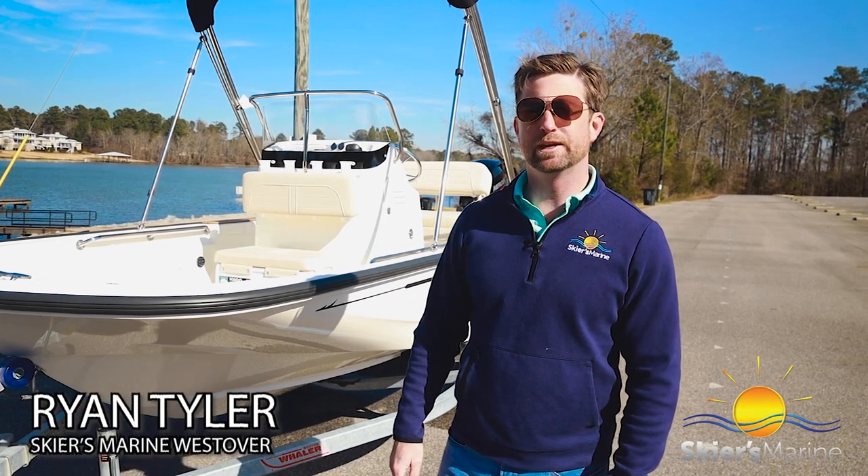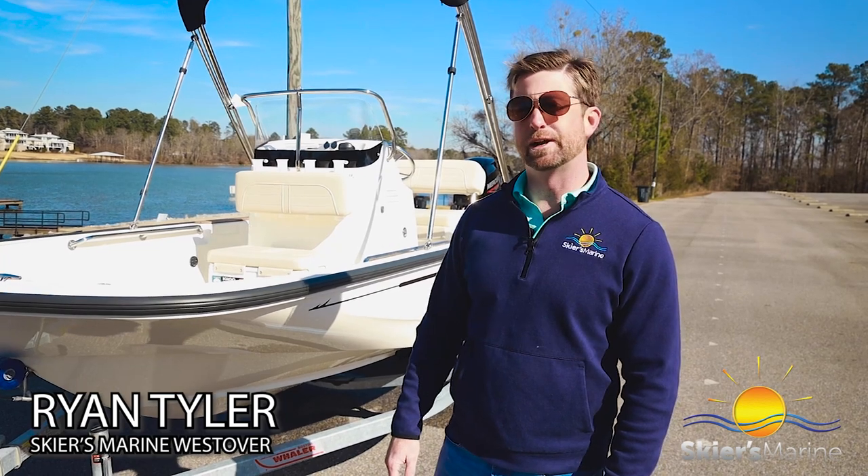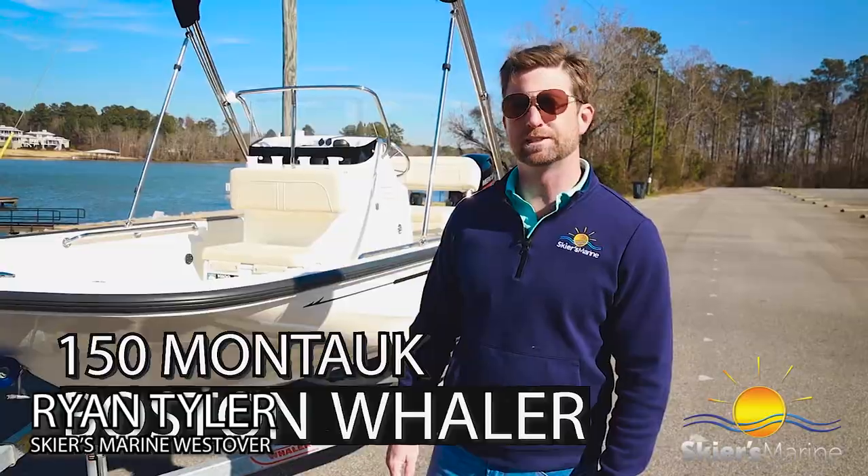Hey guys, Ryan Tyler here with Skiers Marine. If you're in the market for one of the most iconic center consoles that's great for family and fun, I think we might have a boat for you. It's the Boston Whaler 150 Montauk. Let's check it out.